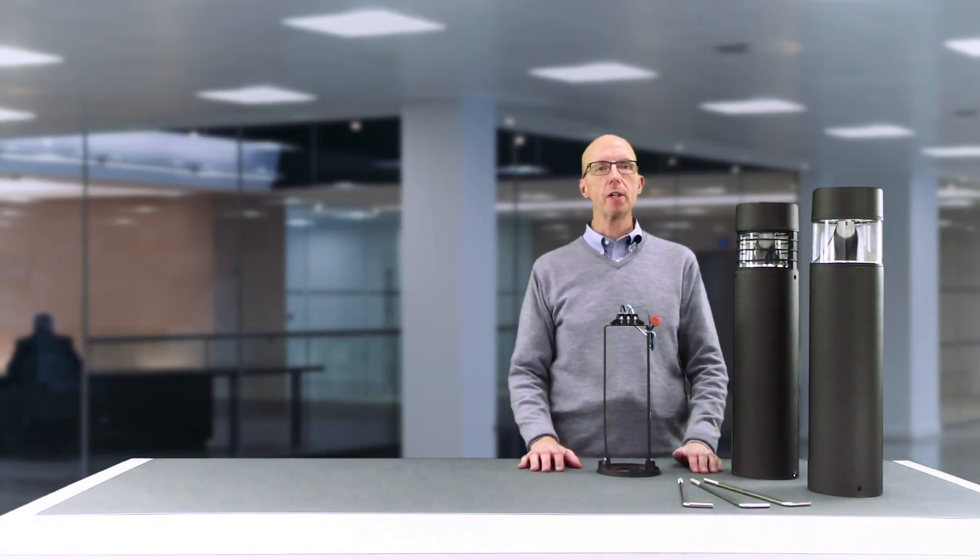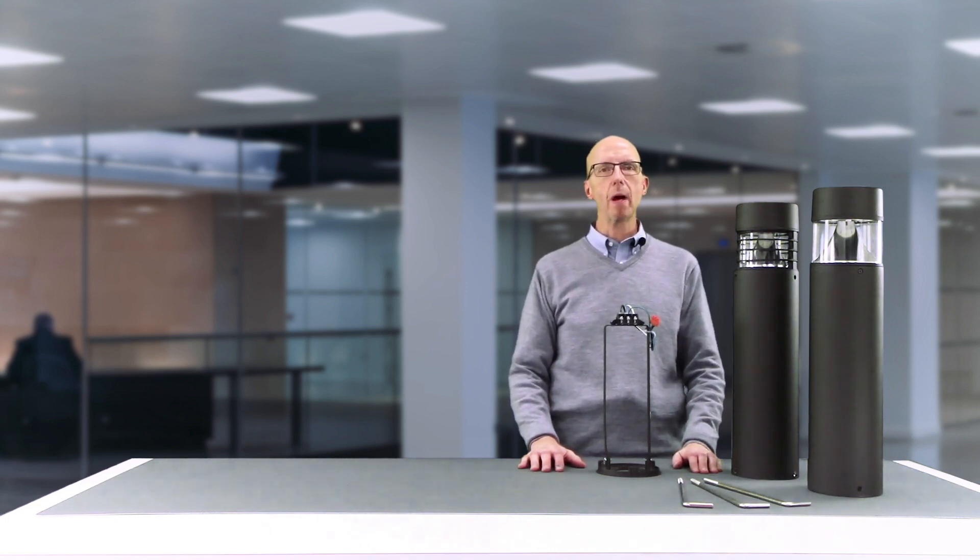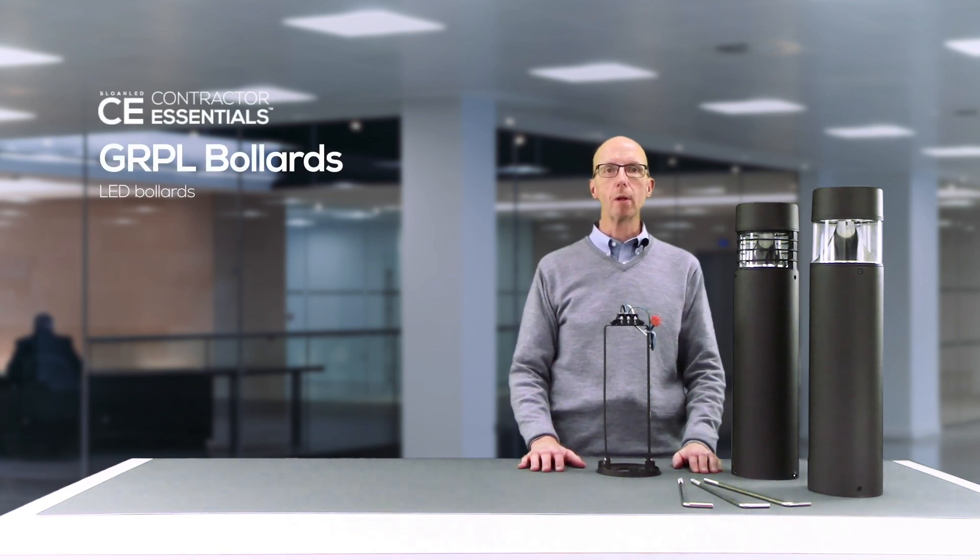Hello and welcome. I'm Warren Turner, General Manager for Sloan LED's North American Lighting Division. I want to thank you for checking out this quick product spotlight video for our Contractor Essentials GRPL bollard series.